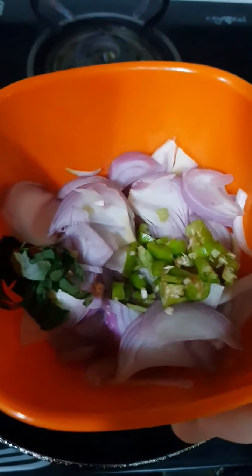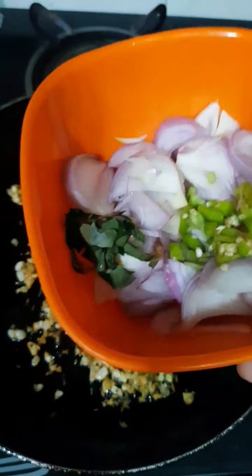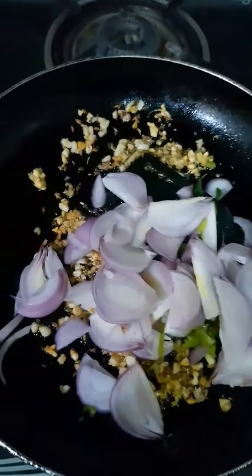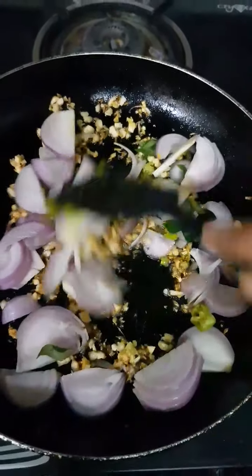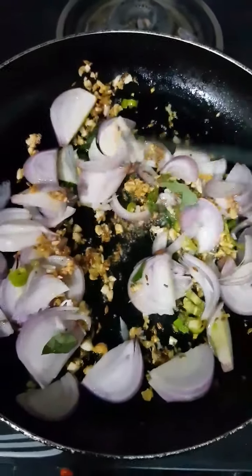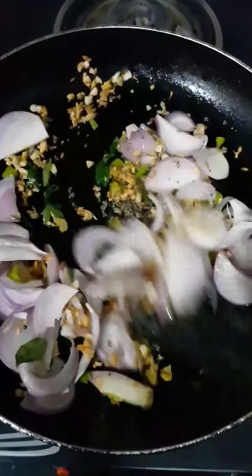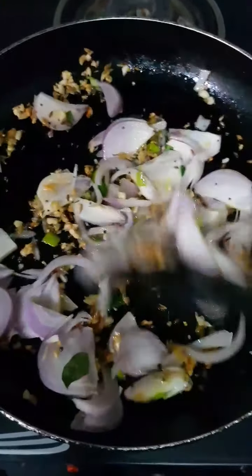Once our ginger and garlic is sautéed well, I am going to add in two onions that I have chopped vertically, some green chillies and curry leaves — all together. This is a no-fuss khichdi, so don't worry about what goes in when. Just sauté these onions till they are translucent or a little light pinkish. We don't want to make them completely golden brown — just a light pinkish colour is all we need.